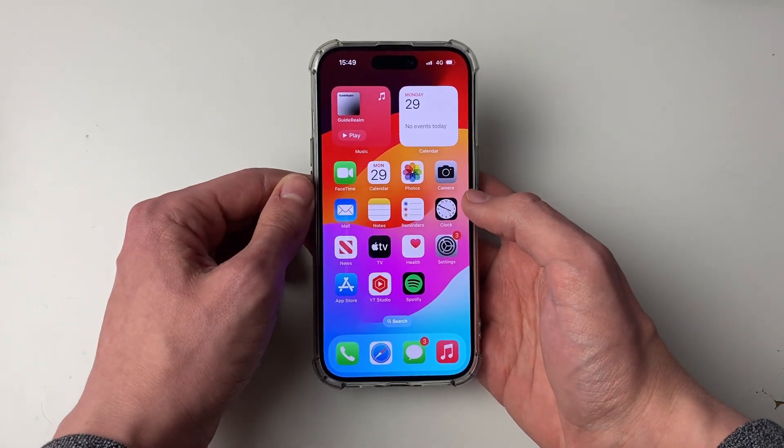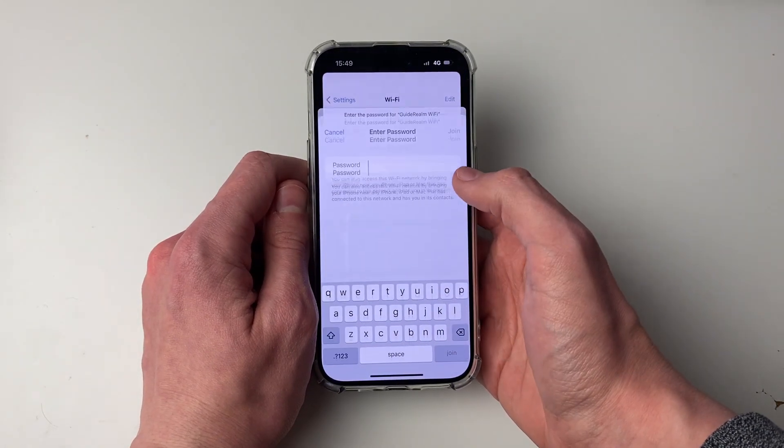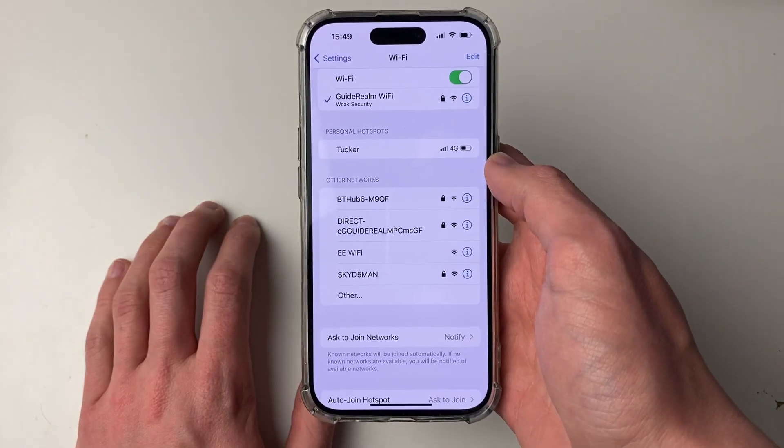After your iPhone starts again, now try joining the Wi-Fi again. So come to Settings, come into Wi-Fi, find the network and join it, and go and see if it now works.